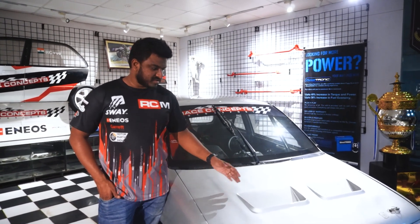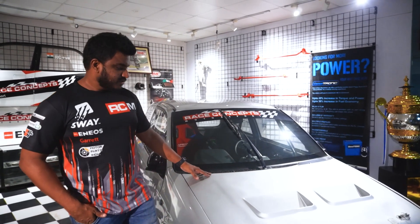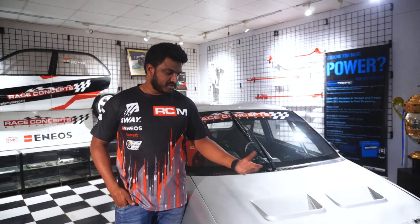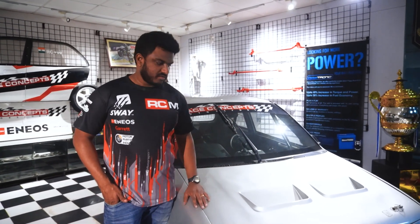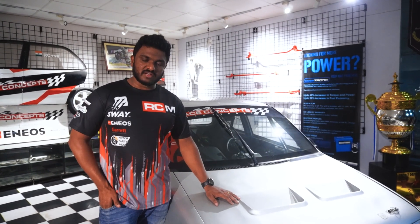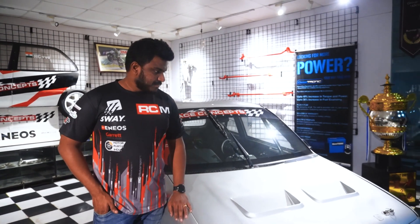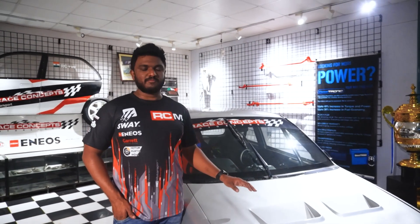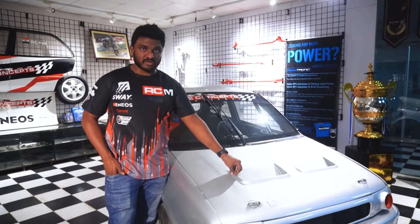The G10B has been bored and stroked to now displace 1.3 liters. We didn't really do a swap — we didn't go in for a different block or anything, because the car came with the G10B, the two-door version. So we used the exact same engine, bored and stroked it, tweaked the entire cylinder head, went bigger on the whole thing, and we were running a full-blown naturally aspirated race cam and a whole bunch of other things. This car was initially budgeted to be a very, very low-budget car. I built this car post-lockdown last year.